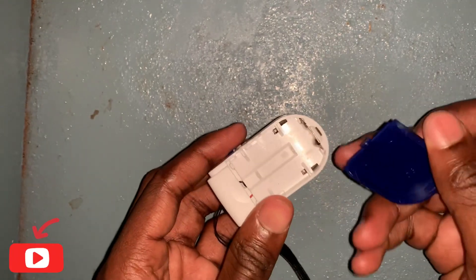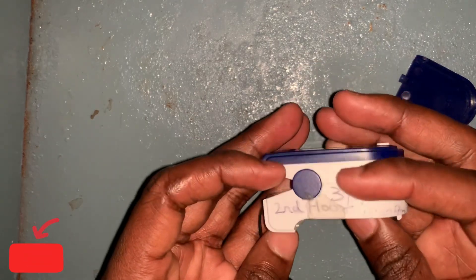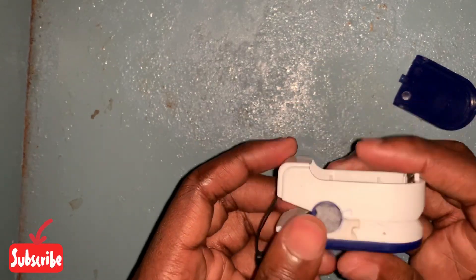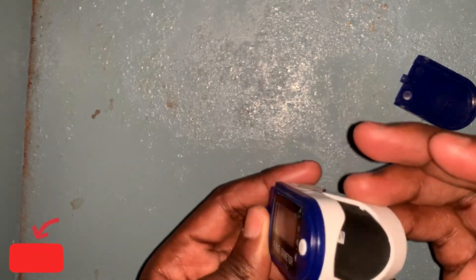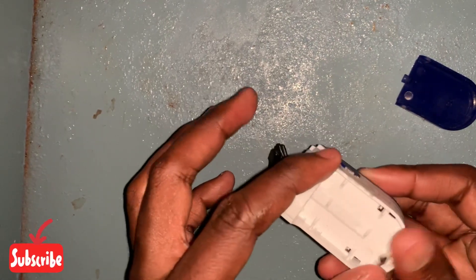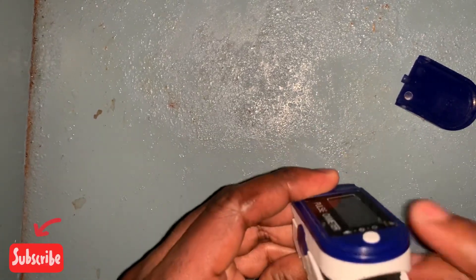This device uses battery cells and each battery cell is 1.5 volts, so in total it uses 3 volts. Here is the battery pack side and here is where you put your finger.